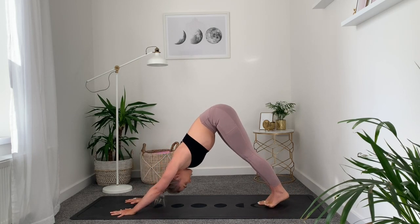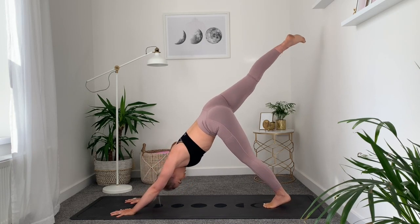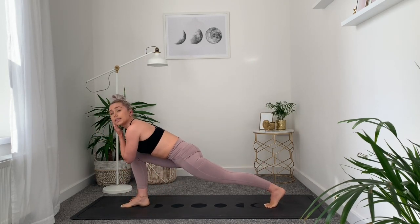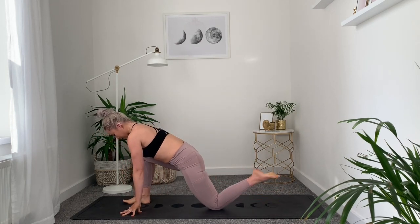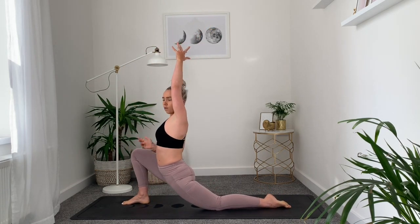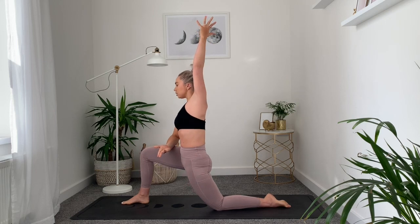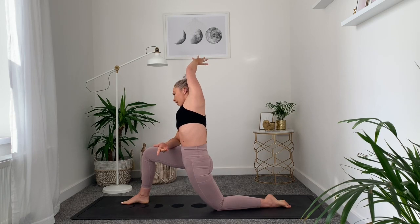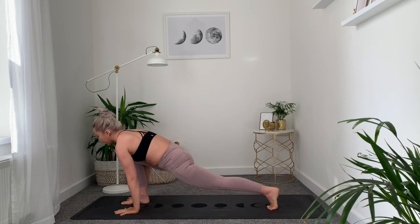From here, lift the right leg up into a three-legged dog, keeping the arms strong rather than collapsing into the elbows — keep it pushed back. Looking forward, bring the right foot through in between the hands. If it doesn't make it, give it a helping hand. Drop down the back knee and tuck the toes. Inhale, lift up into a low lunge — no collapsing into the lower back, squeeze, pull the belly button in and up, reach. Right forearm onto the right leg, reach the left arm up and take it over to the right — a nice opening for your left side. Sweep the arm around, frame the foot.